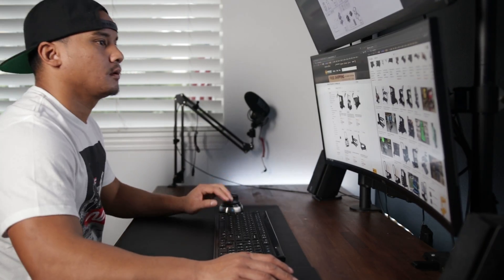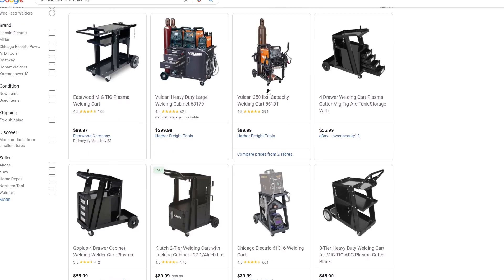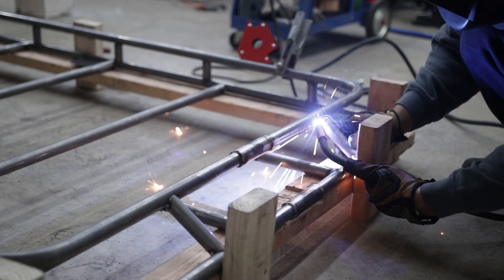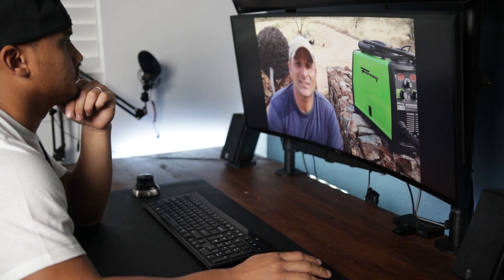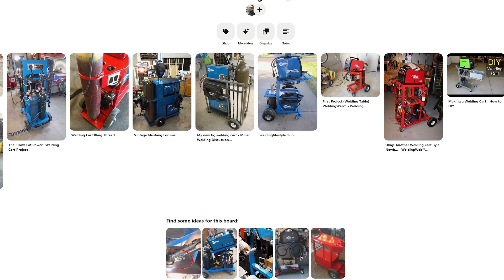I spent a few weeks researching different welding carts I could buy, but none were quite right. Frustrated and motivated, I decided to build one myself. I had some previous fab work from my last project, which was a roof rack for my 4Runner, but this was my first cart ever. To see what others had done, I hopped onto YouTube, Pinterest, and Instagram to gather ideas.